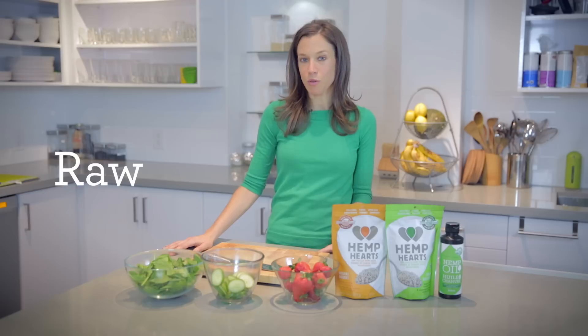What I love about hemp hearts is that they're raw and vegan friendly little seeds that your entire family will just fall in love with.